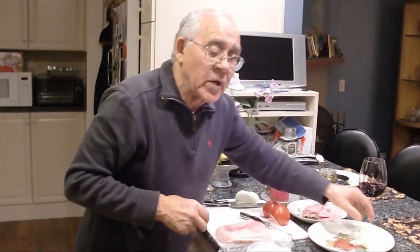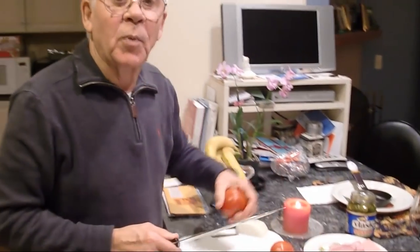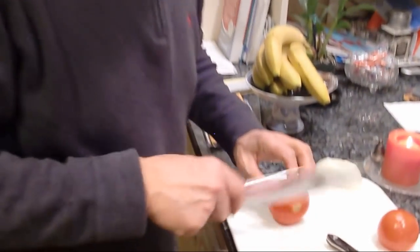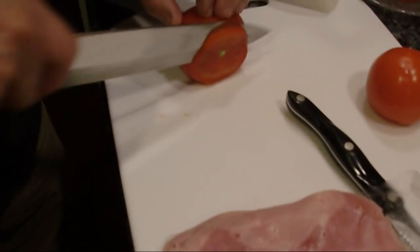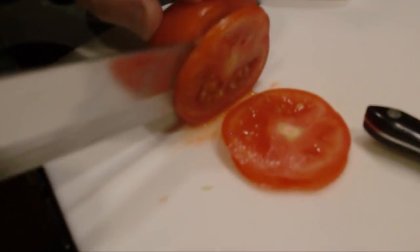Look how nice. This is the sweet onion — this is a cipolla dolce. Not the pomodori. We chop the tomato. We take this one out first — nobody likes this one, I don't know why. But we cut this. Look at the juice — how juicy this tomato. So good.